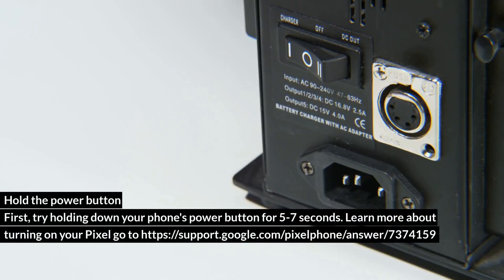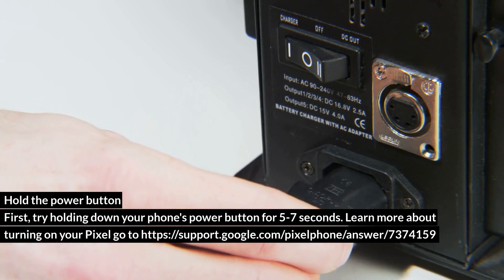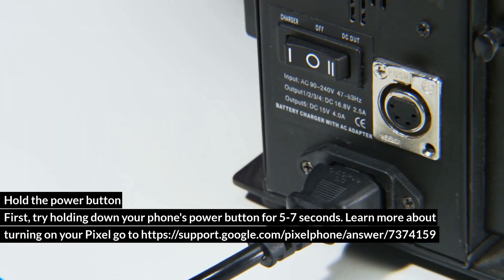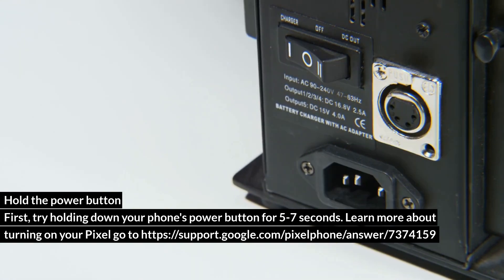Hold the power button first. Try holding down your phone's power button for 5–7 seconds. Learn more about turning on your Pixel at https://support.google.com/pixelphone/answer/73741